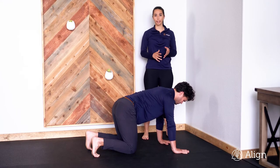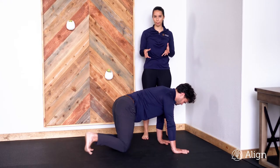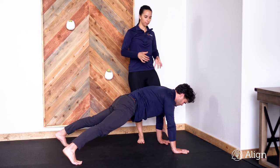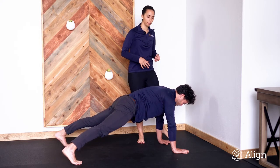We are going to do plank taps against the wall. Come into a high plank position — abs and glutes are tight, tuck that tail up and under, and make sure your shoulders are locked down away from your ears.